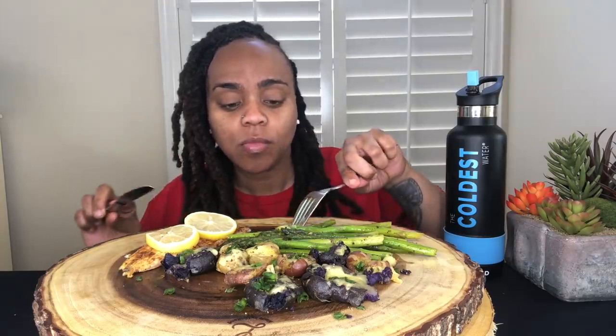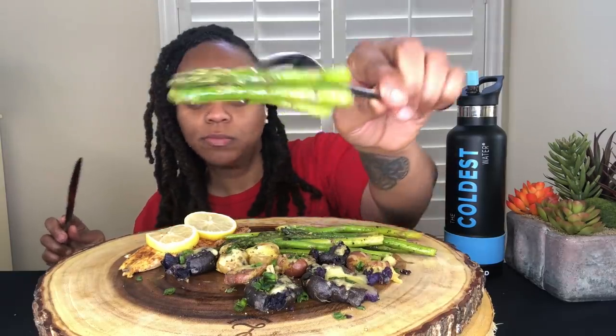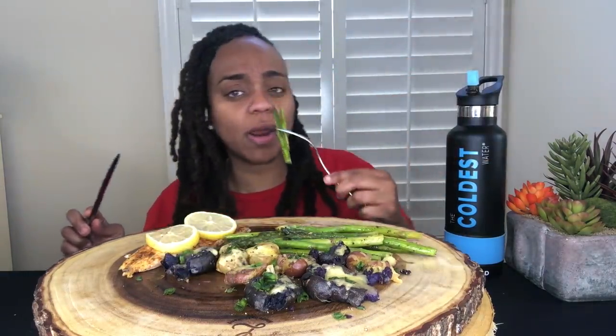I haven't had asparagus in a minute and I love asparagus. I love mine — it still has a little bit of a bite to it. Like I don't like it cooked down too much. So this is like cooked perfectly.